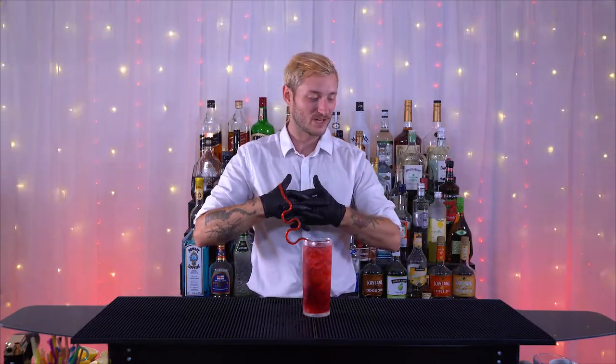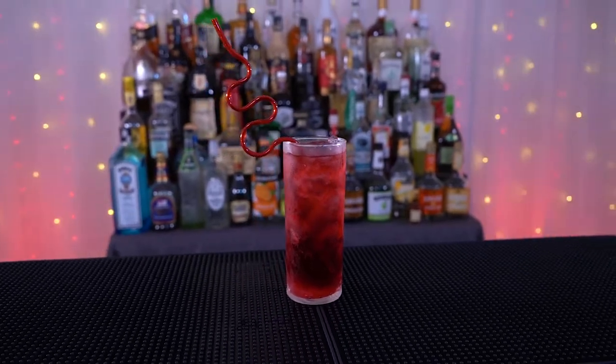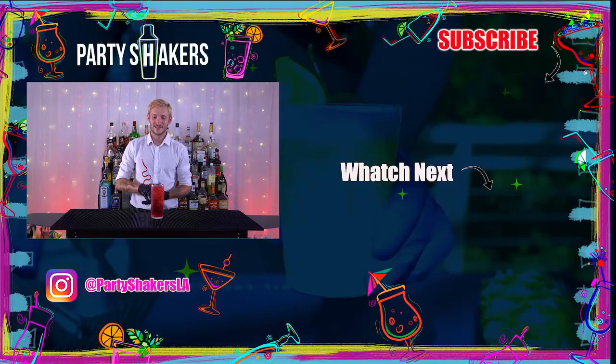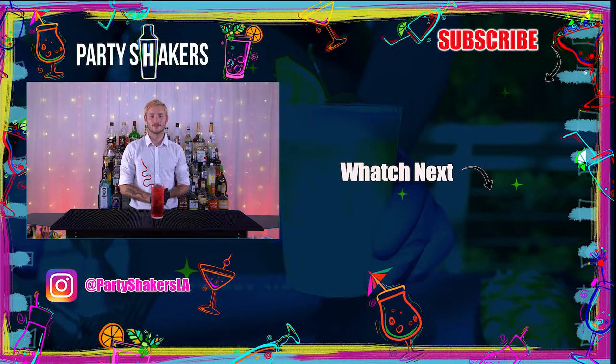The cranberry mixes with the peach beautifully, the vodka blends in, and you can't really taste any alcohol, so it's a great cocktail for those who don't like the taste of liquor but want to still party. Make sure you guys like the video, subscribe to our channel, and leave a comment down below if there are any other cocktails you'd like to see me create for you. Bye guys!